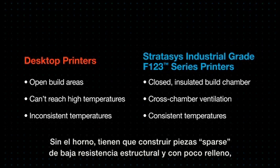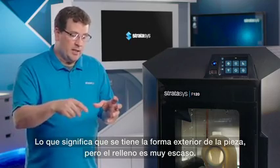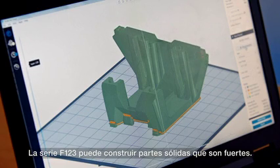Without the oven, desktop printers have to build sparse parts that are weak with low-end fill — meaning you have the outside shape of the part, but on the inside it's very sparse. The F123 series can build solid parts that are strong.